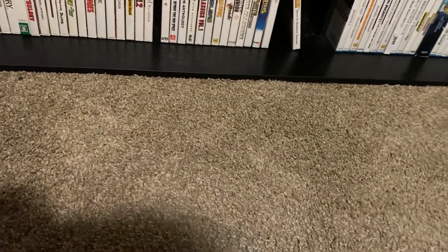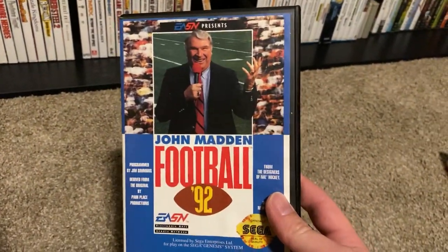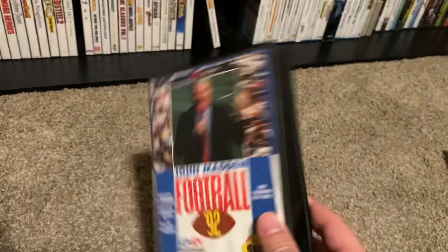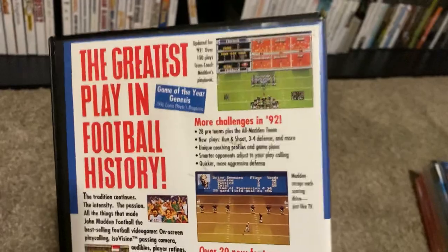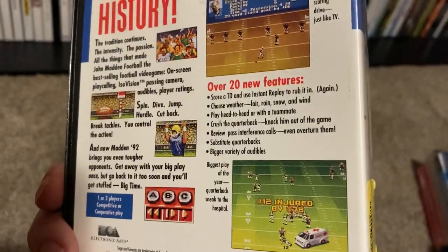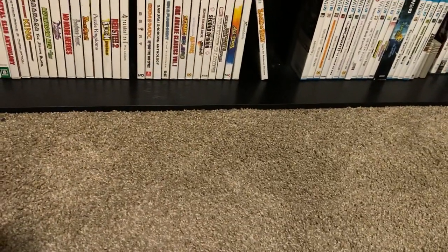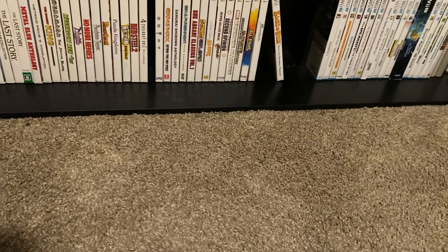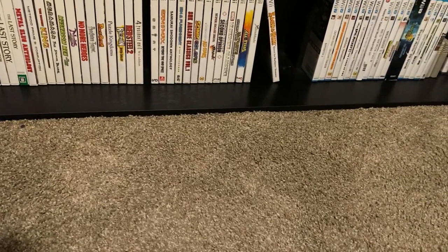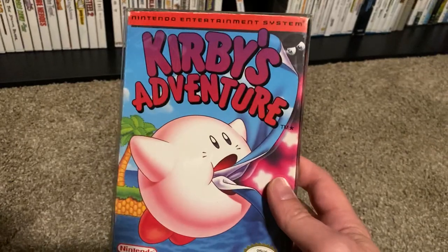We've got some more retro stuff here. Something my dad sent me in the mail because he found it — John Madden Football '92. This is pretty cool. It's not a rare game or anything, but it was a real turning point for football games, and this sucker has a huge manual. I made a random offer on eBay because they had the 'make an offer' option open, and the guy accepted it.